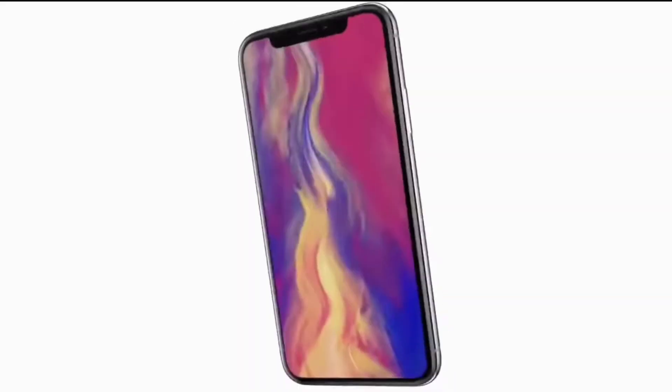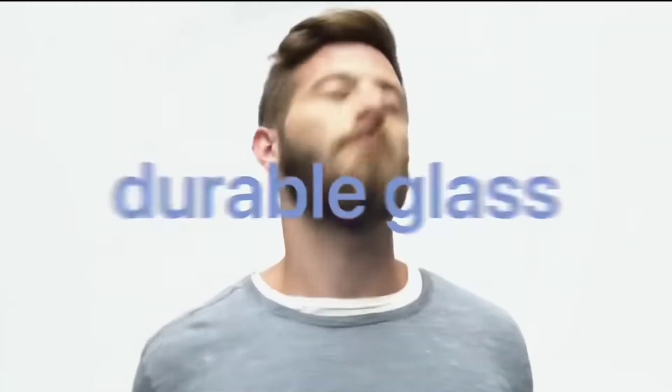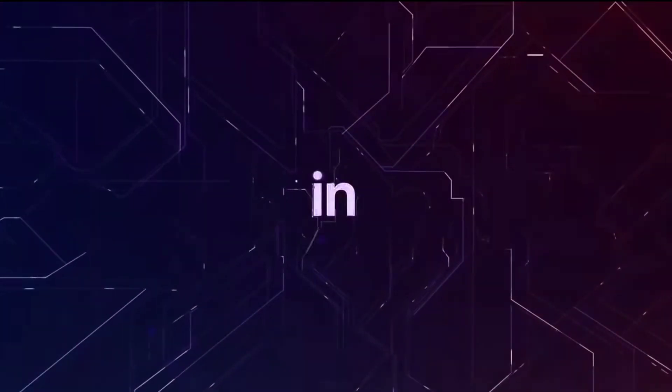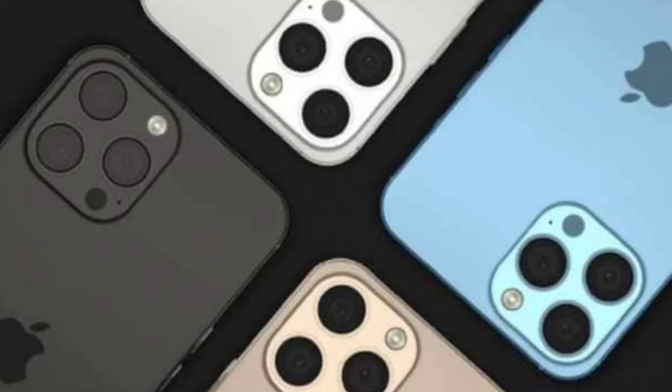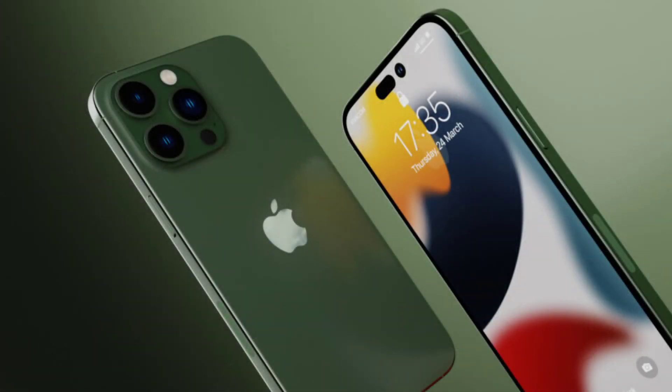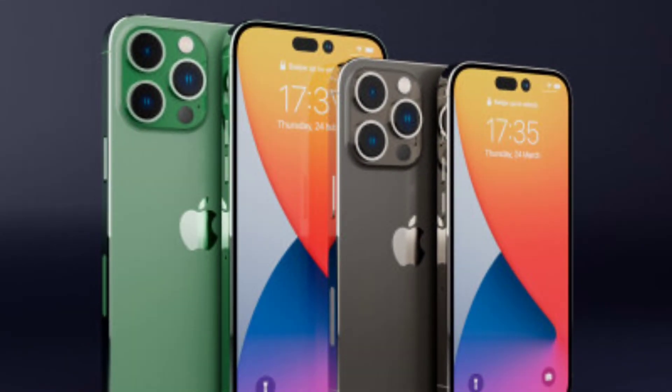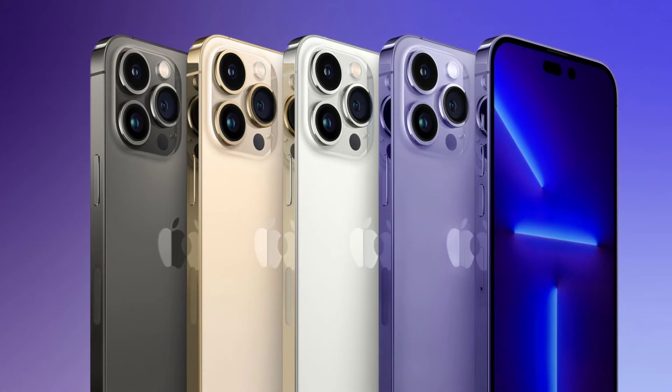Regarding screen size and the notch: the Pro variants feature a pill-shaped cutout rather than the traditional notch. The iPhone 14 Pro features a 120Hz ProMotion display, while the non-Pro models are limited to a 60Hz refresh rate.